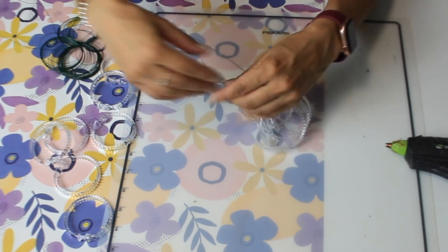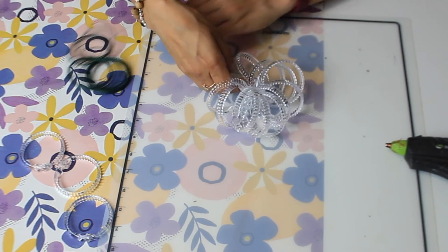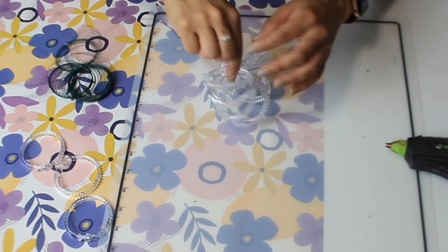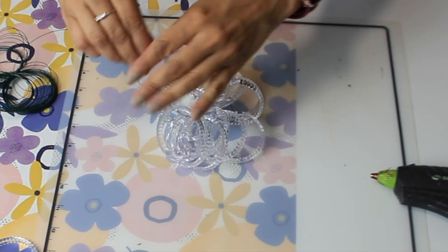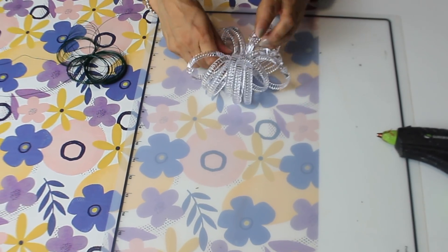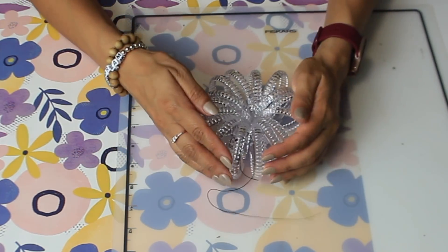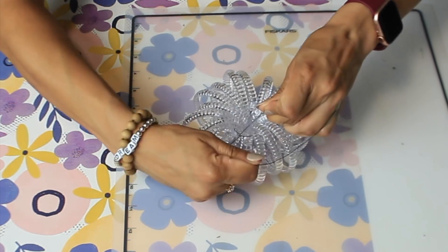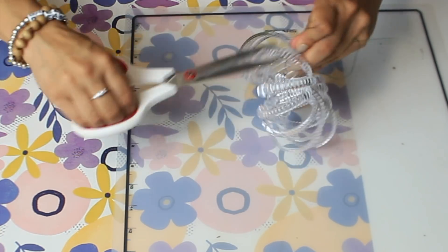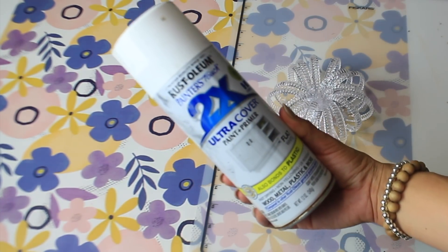You don't have to hold them in place, just put them through. This specific pumpkin has about 14 rings on it. Once you do that you can hold them together to see how the pumpkin is going to look, then twist the floral wire in the center pretty tight — about five or six times — and cut the excess off. Now I'm going to go outside and paint them with my matte white spray paint.